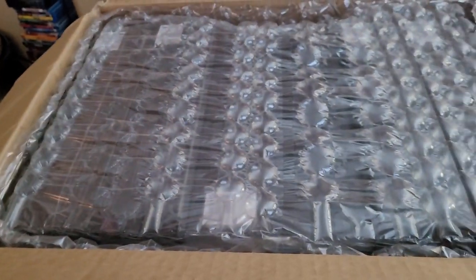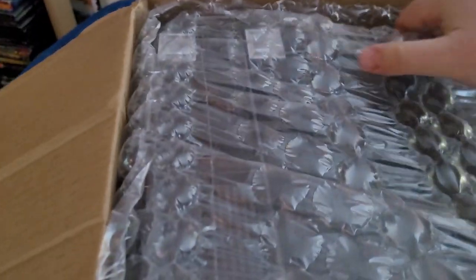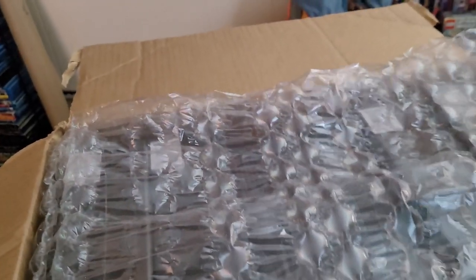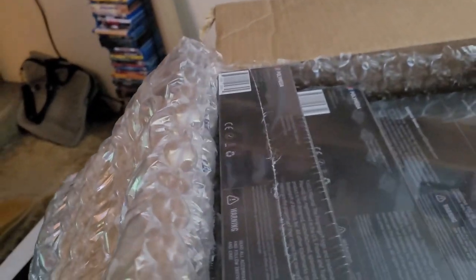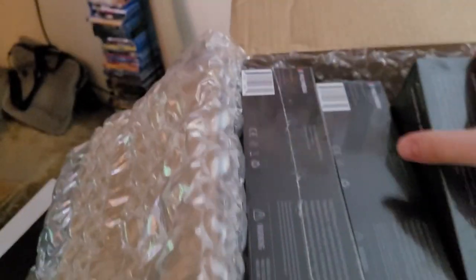We have here a packing slip, nicely covered with bubble wrap on top for safe shipping, so that's good. We have here a bunch of the modules. On top we have, right here in the middle it looks like, the base unit.